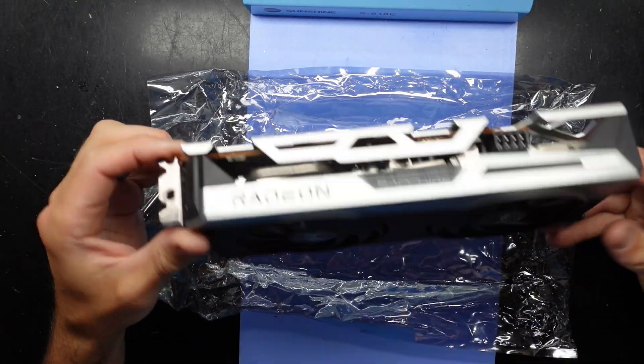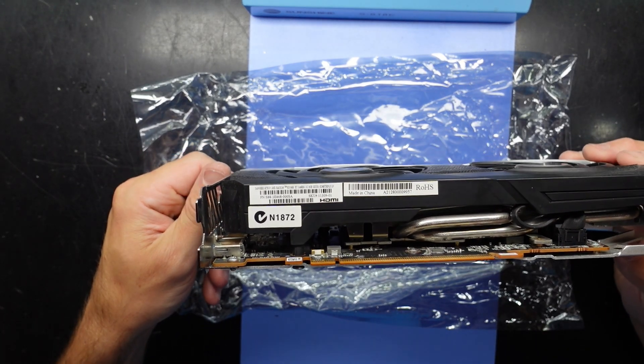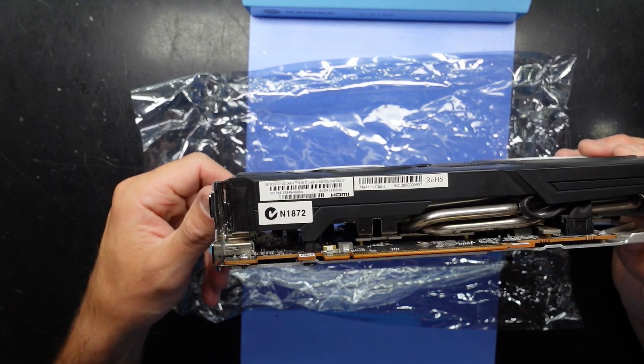G'day! In today's video I'm replacing the thermal paste on a Sapphire Nitro Plus RX 6700 XT.